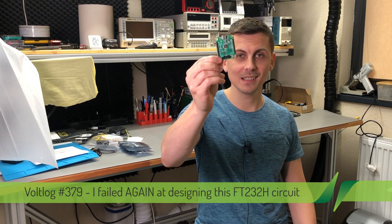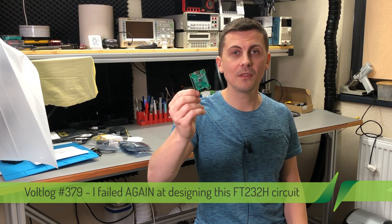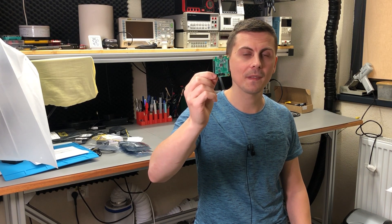Welcome to a new vlog. Today I'm going to tell you the story of how I failed again at designing this FT232H circuit, which some might say is too simple to get wrong, but Murphy is always there to show us the opposite. Stick with me in this video and I'll tell you what I got wrong this time.